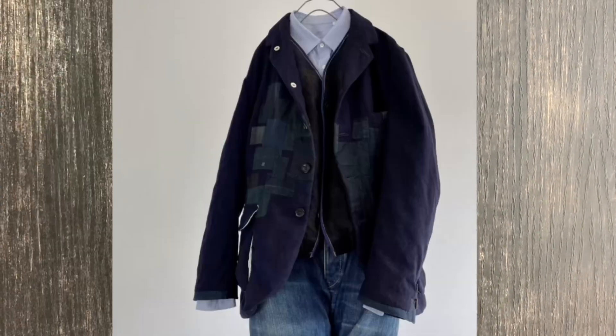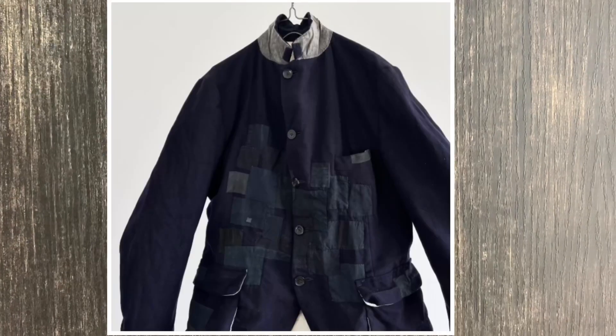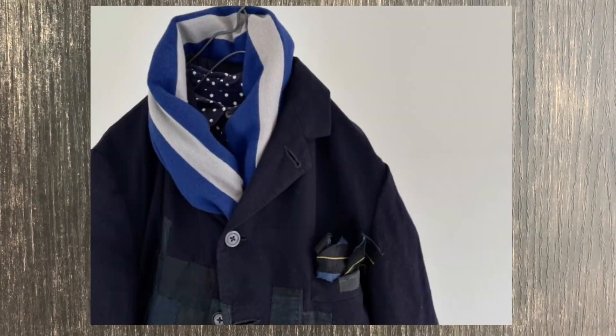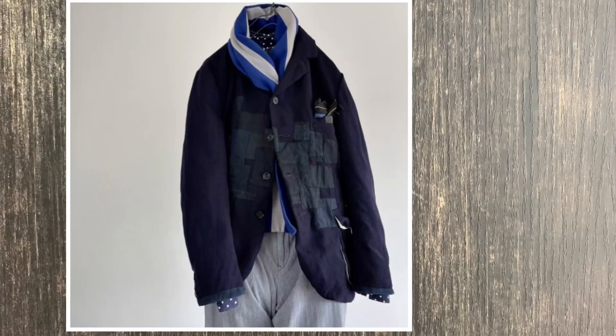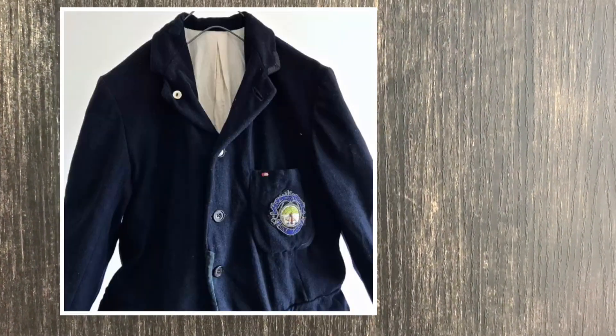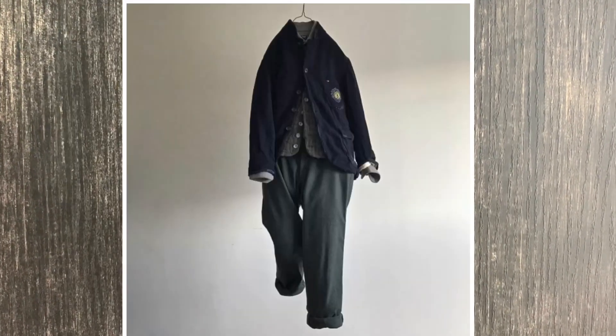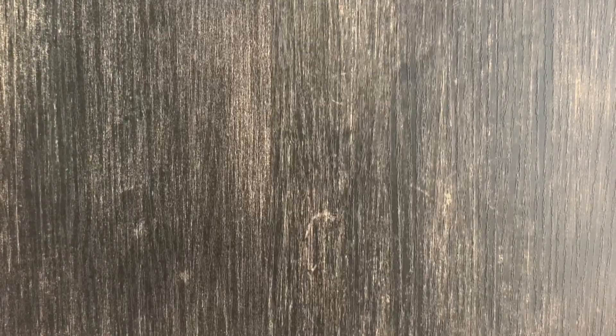As I was looking through some pages of fashion magazines throughout the internet, I came across a couple of denim recrafting pieces which gave me the inspiration for today's episode. So let's come and check out the denim recrafting.